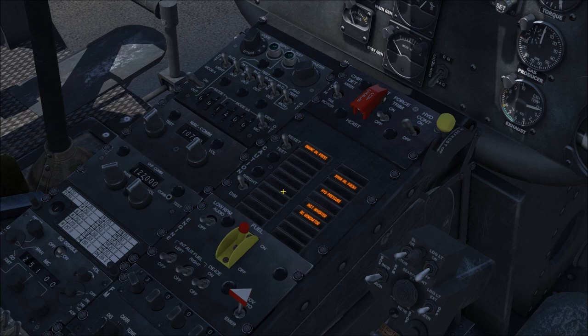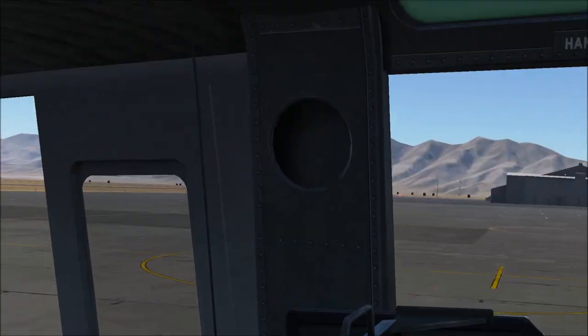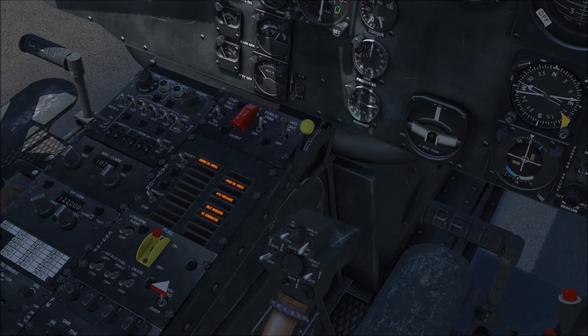Bringing hydraulics on, force trim on, chip detector set to both. Normally at this point we'd set the altimeter, but I'll bring on our radar altimeter — we're going to need that later. Looks like we are ready for engine start. Fire guard — obviously we don't have one in a simulator.